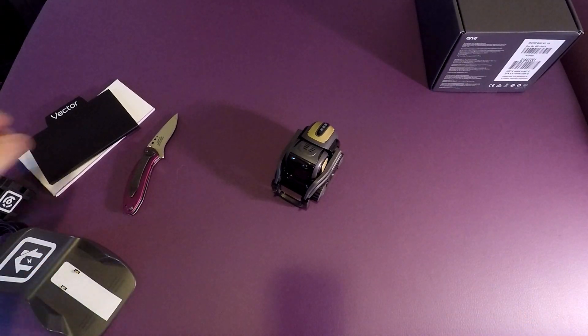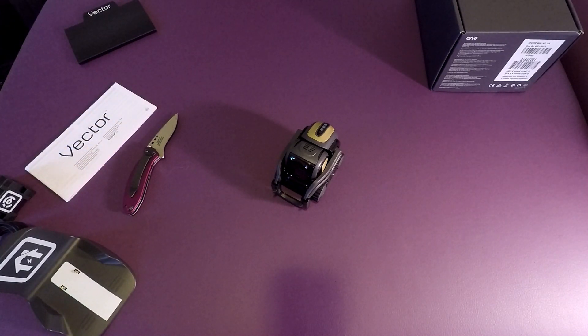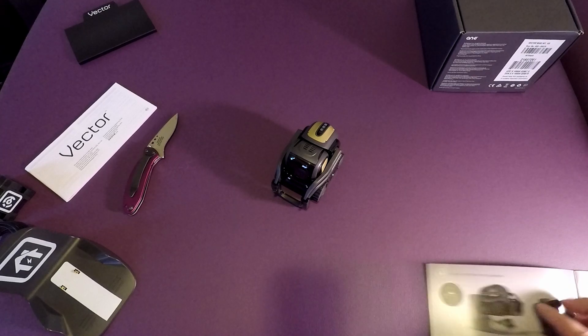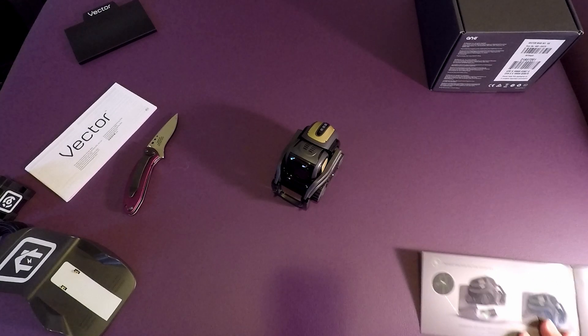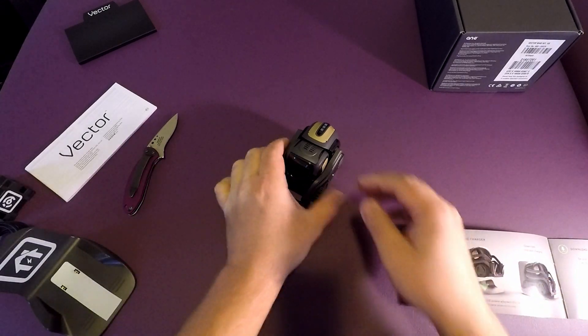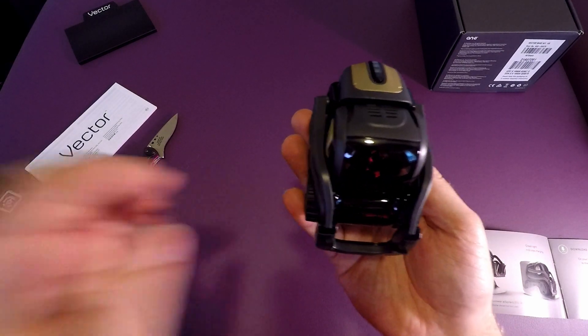Alright, let's go through initial setup. Basically what you need is a compatible device — phone or tablet — and a 2.4 GHz compatible Wi-Fi router. We might actually have to do a follow-up video because we need to let it charge for a little bit first. We'll do a follow-up and talk more about it once we get to see it and mess around with it a little bit more.